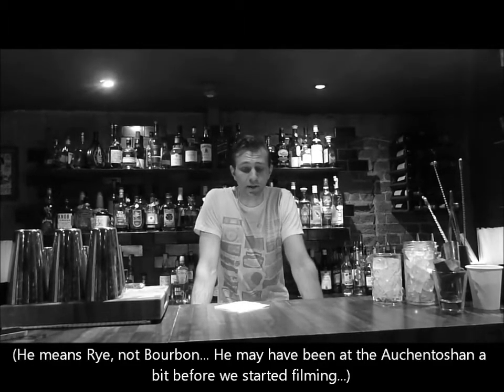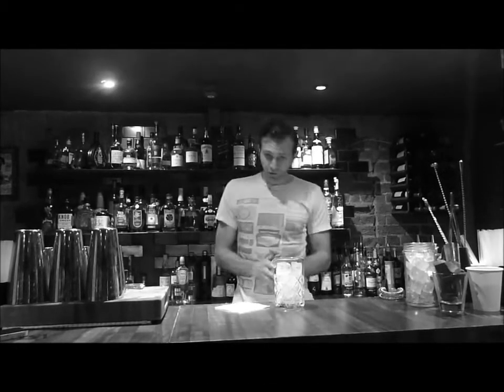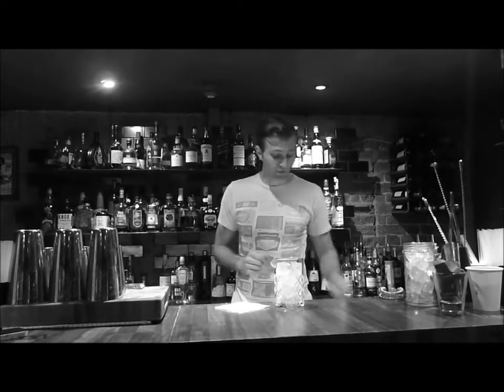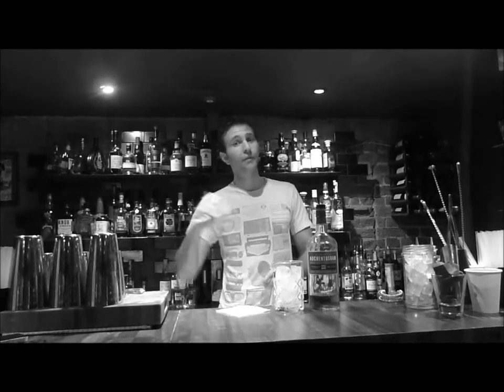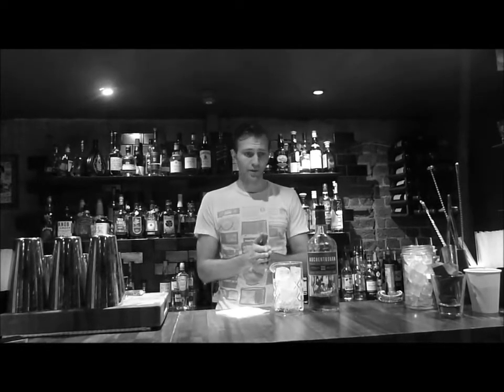We need a few different ingredients. We need a mixing glass full of ice to keep it cold. The base spirit is Scotch — today I'm going to be using Auchentoshan Three Wood, which is a lowland whisky. Three Wood comes from aging the whisky in bourbon barrels, then finishing it with two different kinds of sherry: one Oloroso and one Pedro Jimenez. Both add different characteristics to this concoction.